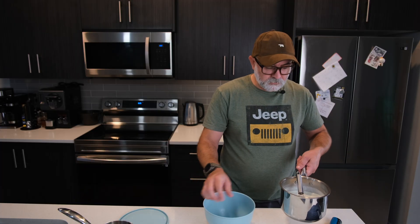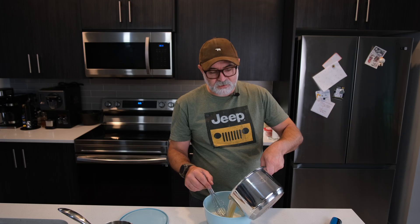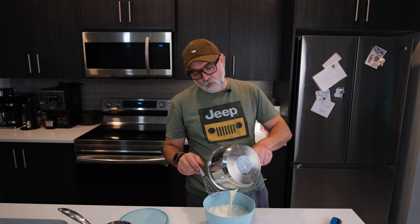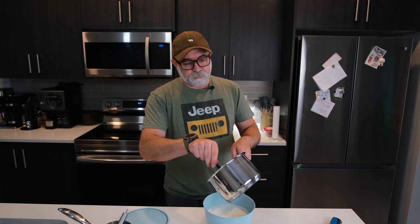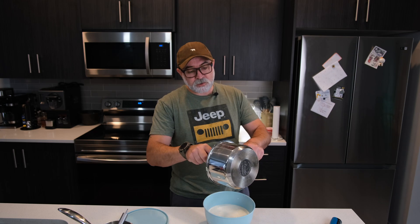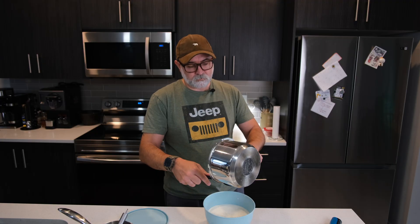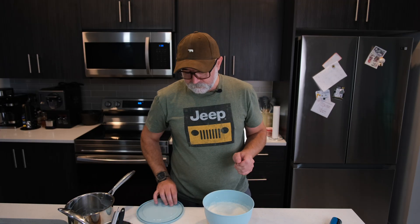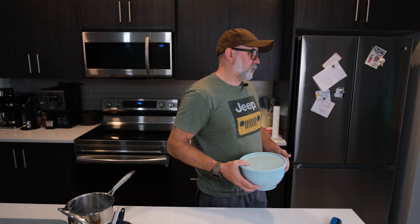It says transfer to an airtight container and chill in the fridge for 6 to 24 hours. That's quite a broad time scale, but essentially what we're trying to do is bring this down to fridge temperature, and that additional time will allow the vanilla flavour to mature. So into the fridge it goes. I'll do a full 24 hours give or take, and we'll come back tomorrow morning and churn this puppy up.